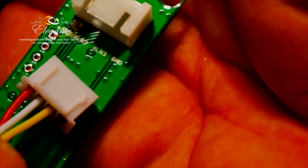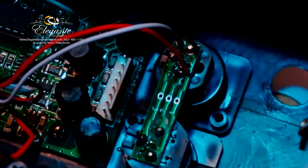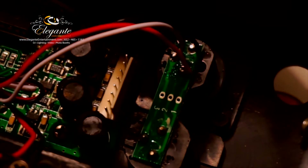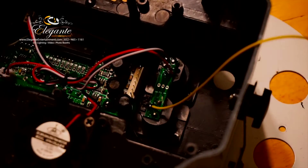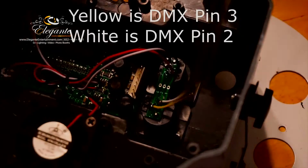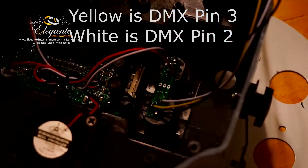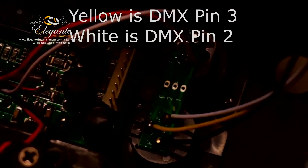Pin two goes to XLR two and pin three goes to XLR three, and we have the ground. Now let's get the colors: XLR three is yellow, XLR two is white — so it's easy to figure out. It's even easier on this particular board because it has the numbers one, two, and three printed on it. So yellow goes to pin two on the XLR, white goes to pin three, and then we set the ground.